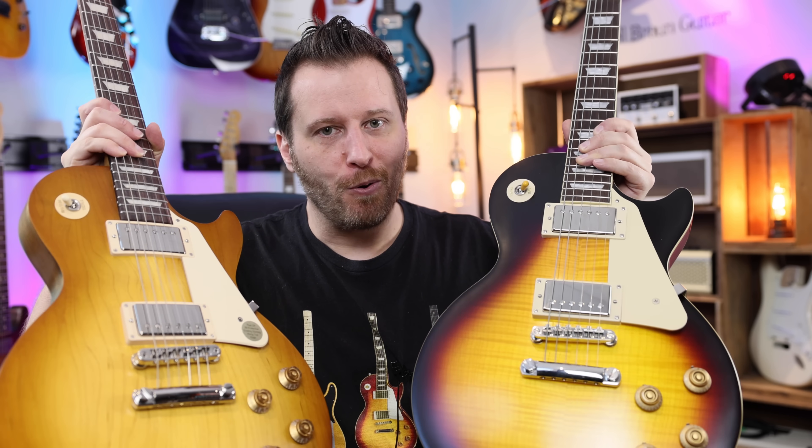In terms of the tones, very similar guitars. Both of them are going to give you classic Les Paul tones. I hope you guys found this comparison helpful. If you did, be sure to subscribe. All the links to the guitars, t-shirt store, tab store, and the gear I use are down in the video description below. Hope you guys have a great day. Take care.